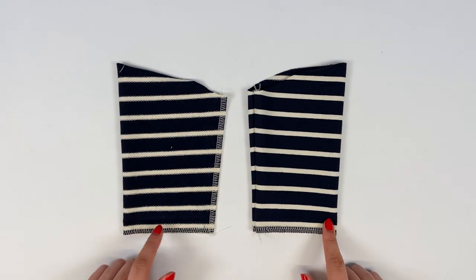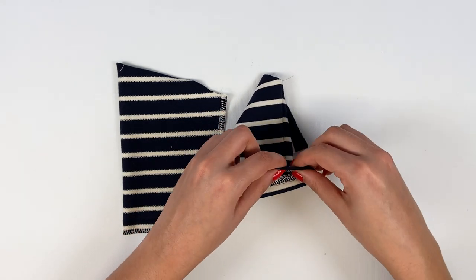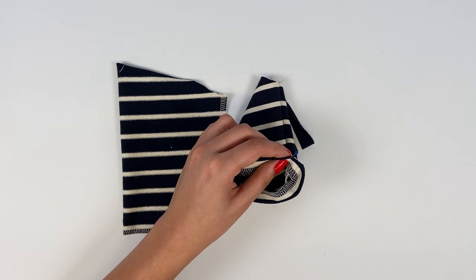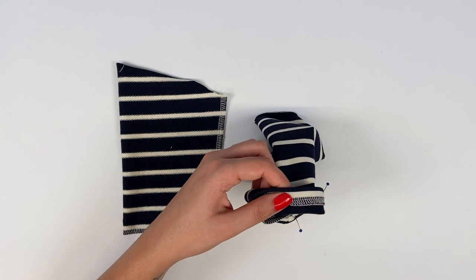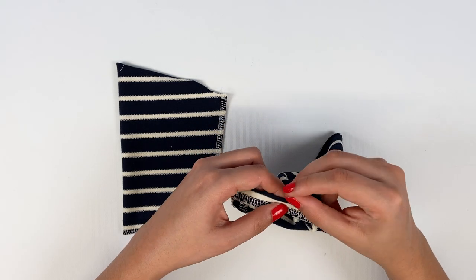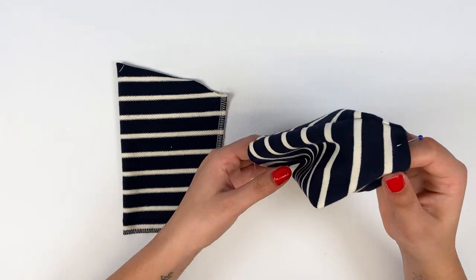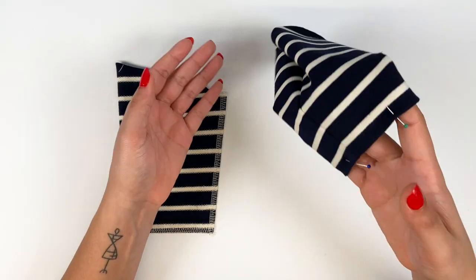Short, three-quarters, and long sleeves without cuffs are finished with a tuck at the bottom. The tuck, previously ironed, is folded back by 2 cm for women and 1.5 cm for children. Pin and stitch all around the bottom of the sleeves with the sewing machine — at 1.5 cm for women and 1 cm for children.